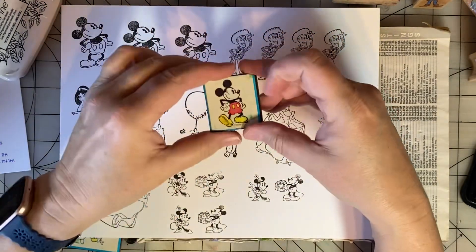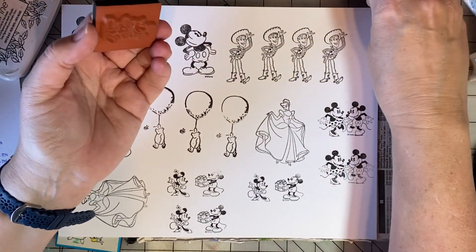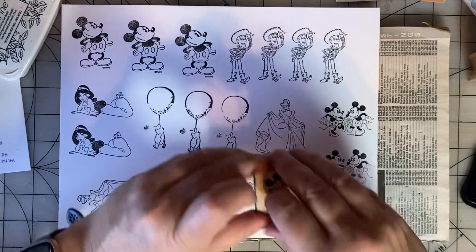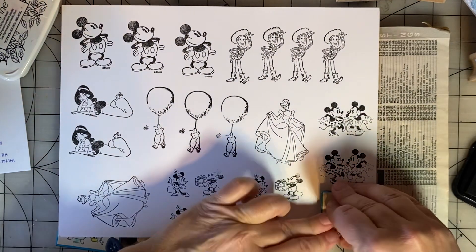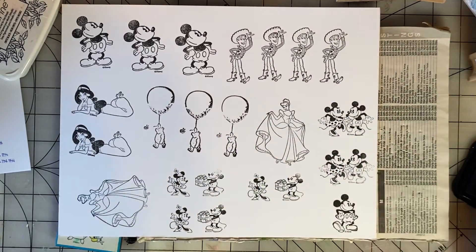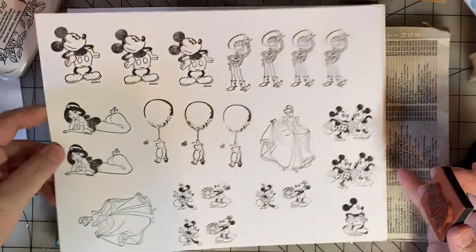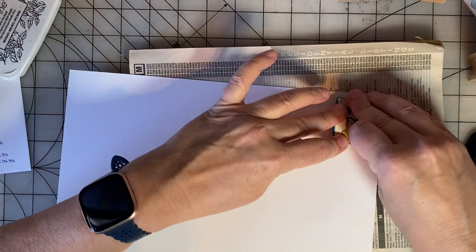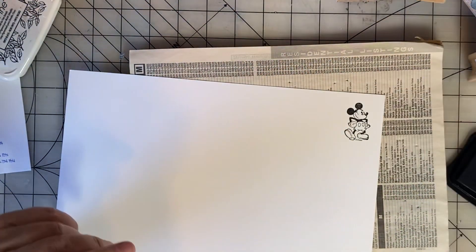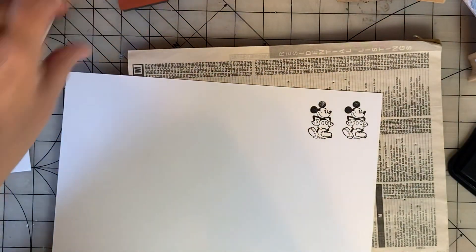This is the same image but it's a little bit smaller. It looks like I've never used this stamp — let's see how it works. So cute. Very, very cute.